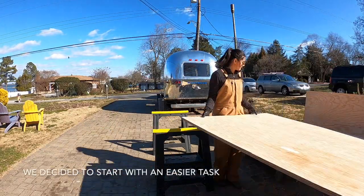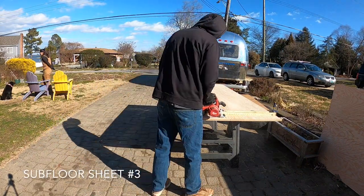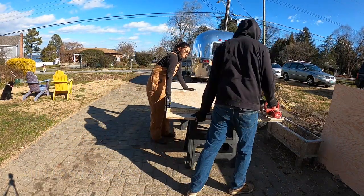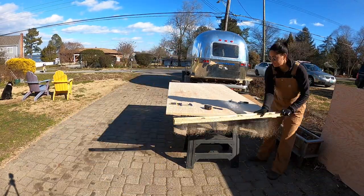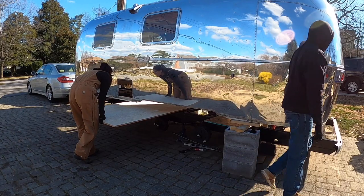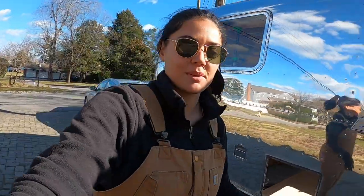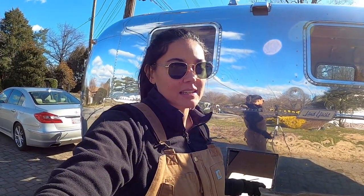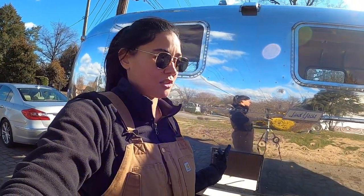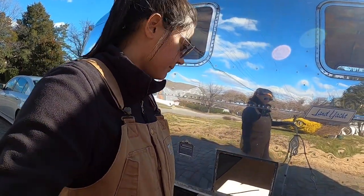We are fitting our third piece of wood right now. This is the first one that's going to need different cuts on it instead of just a full piece of wood — there's going to be a cutout for the wheel well and also for our freshwater tank spot.